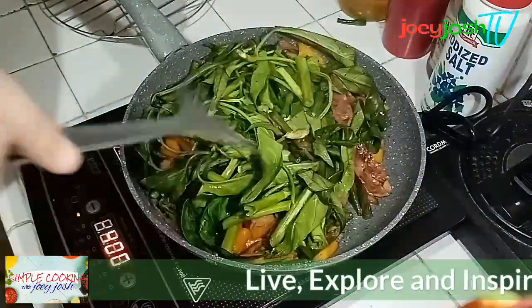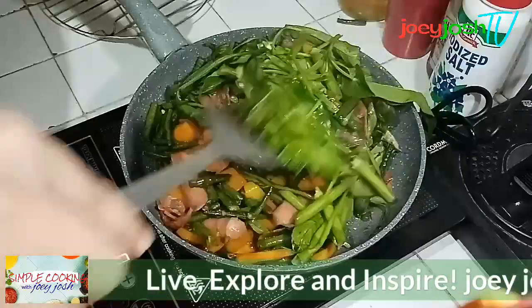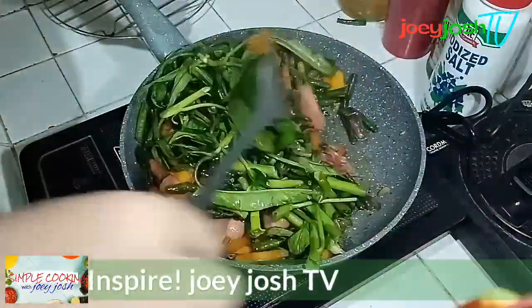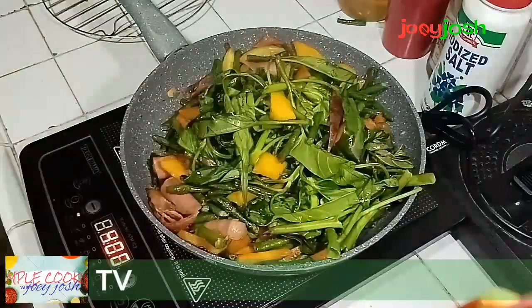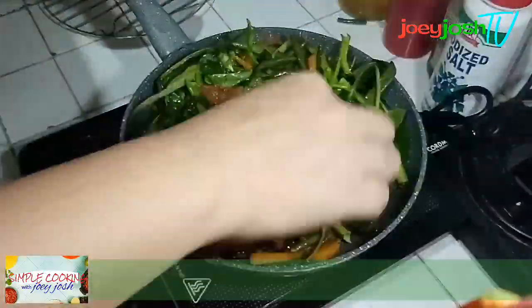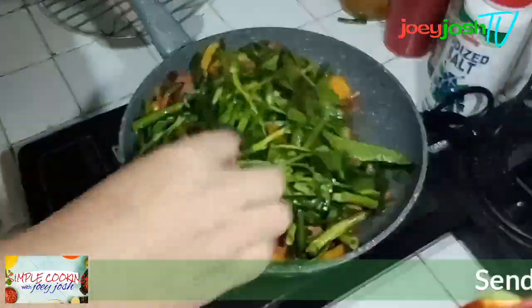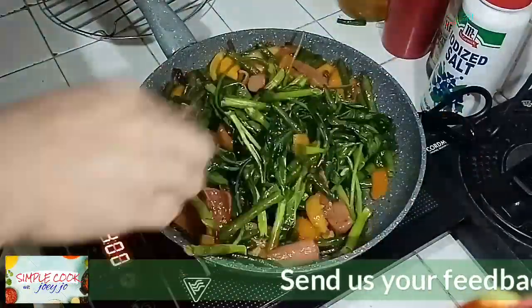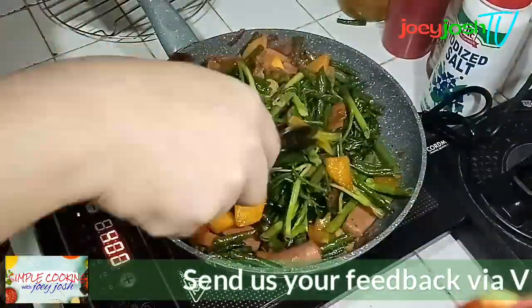Now you can taste it to check if the flavor is good, or you can add more salt if you want — but don't put too much salt in your food. And here you go, here's our final product: kangkong with special bacon!